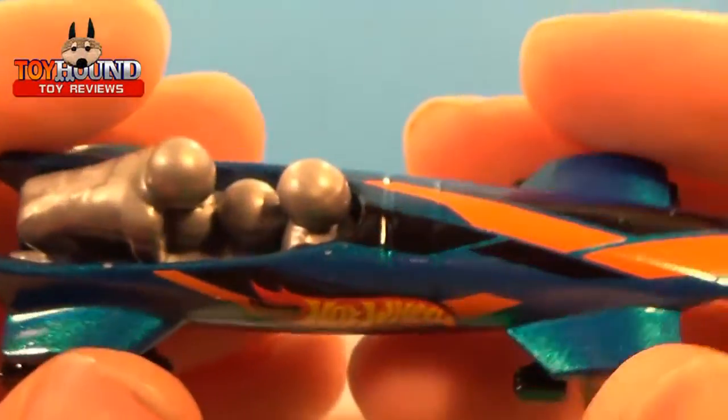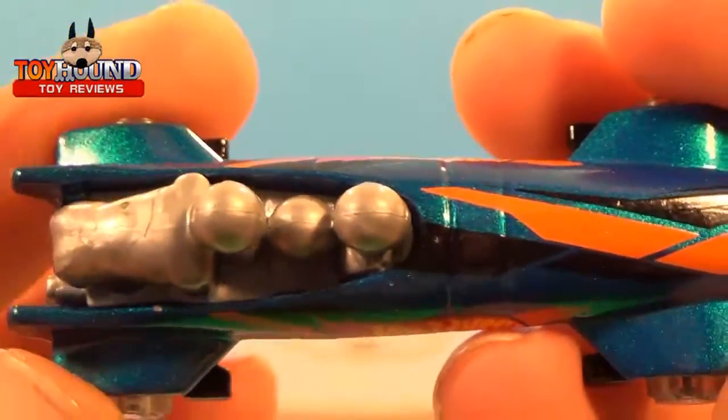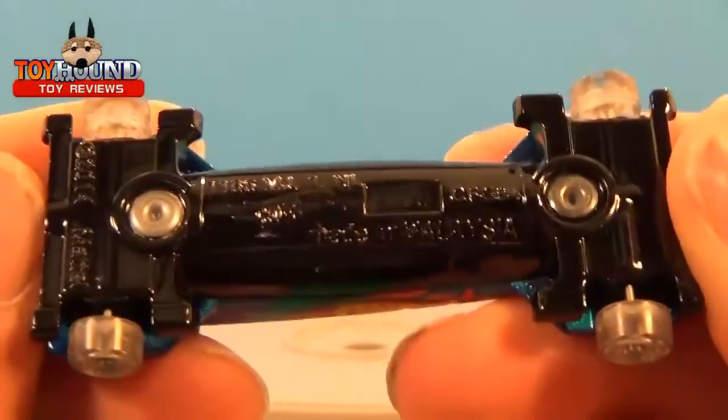It has a nice Hot Wheels racing blue, and the graphics are really nice. I believe it's made of all die cast metal, which is really cool.